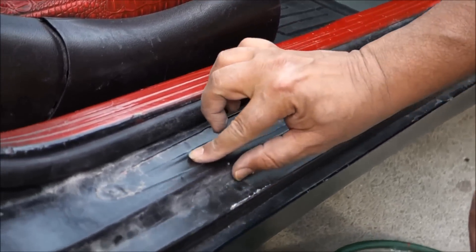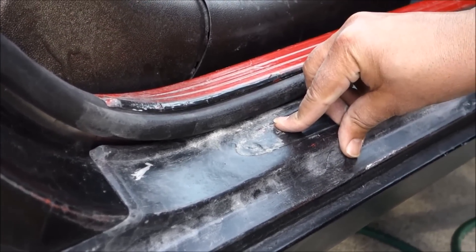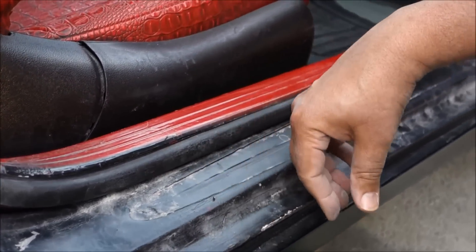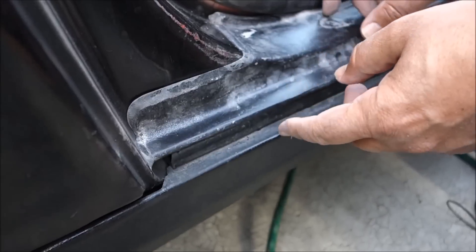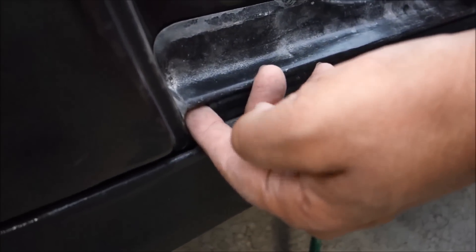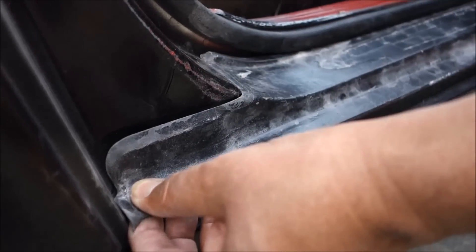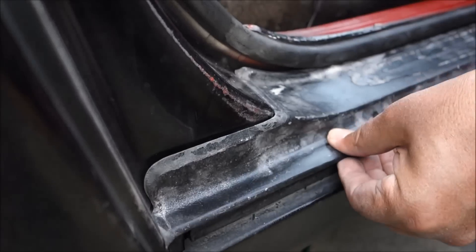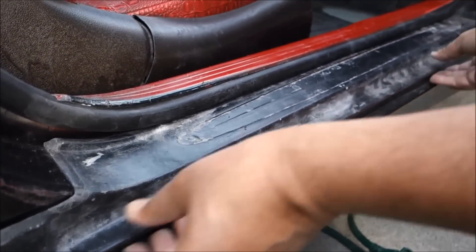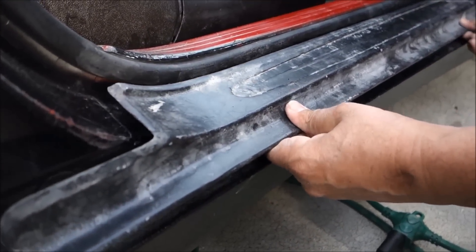There are two pieces: one is this, and the other one is this. I'll show you how you can remove it and how you can install it. To remove it, you insert your finger right here and pull towards you a little bit, then pull it from the bottom and it opens off.